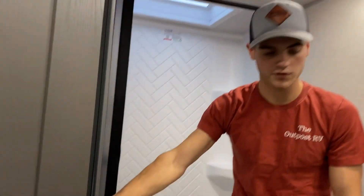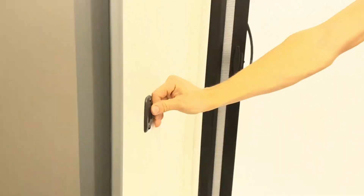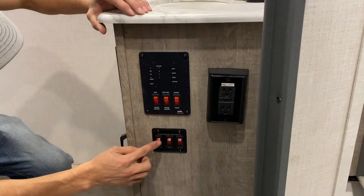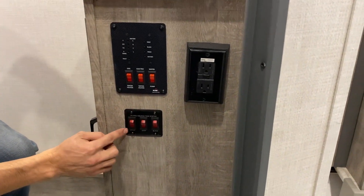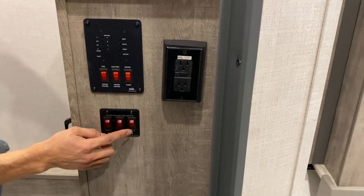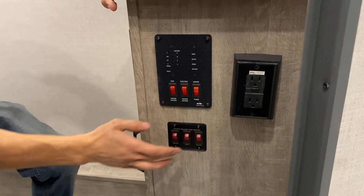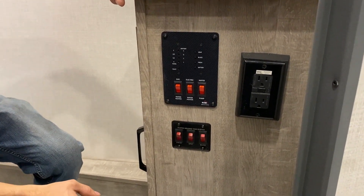This will be your switch for your bathroom lights. And then you'll have a little toilet paper holder right here. And then right down here, you're going to have multiple switches. Here is to heat your fresh water tank, your gray water tank, and your black tank. So if it gets down close to freezing, you are going to want to turn those on to make sure your tanks don't freeze up.